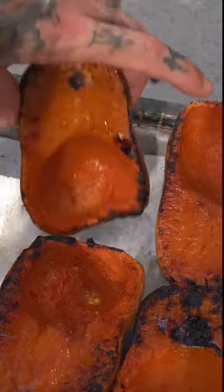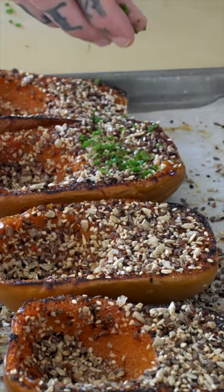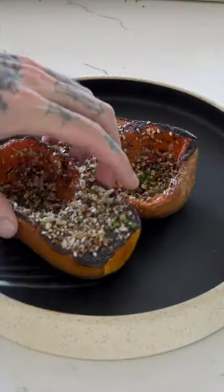Now I'm going to remove the squash. I'm going to put it in a little bit.